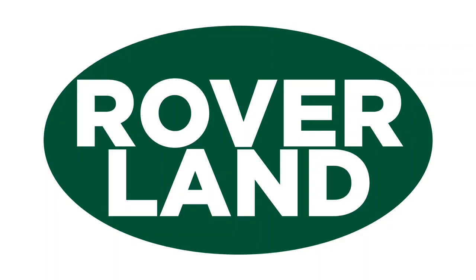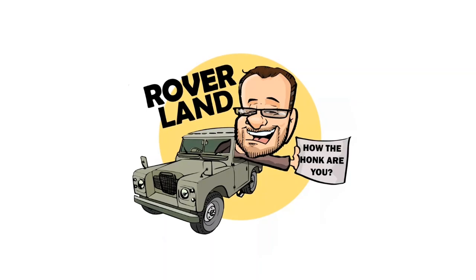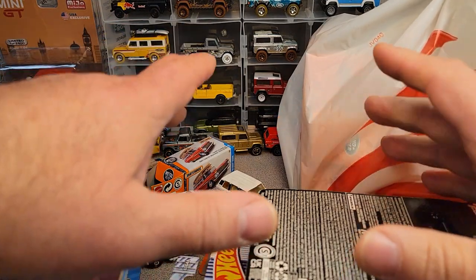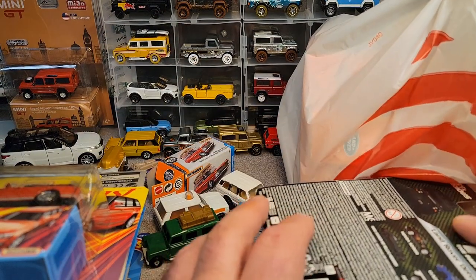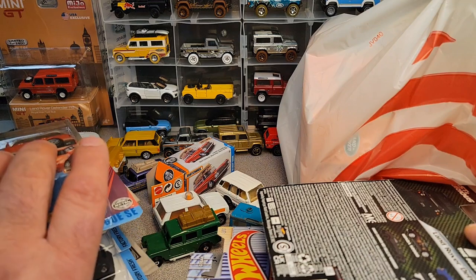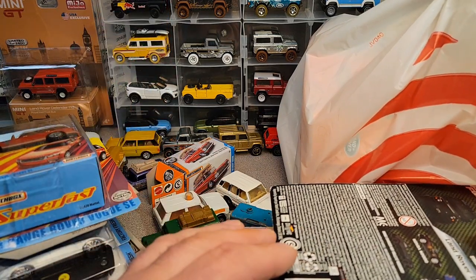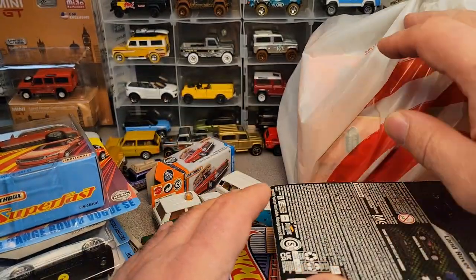Ha ha ha! G'day, g'day! How the heck are ya? This is your friend Dan-O, and this is Roverland, the YouTube channel that's anything and everything Land Rover. Have I got a video for you today! All right, all right, all right! Hey, welcome! This is an unpacking — an undone Saturday. I'm sorry! So excited about what's going on here.